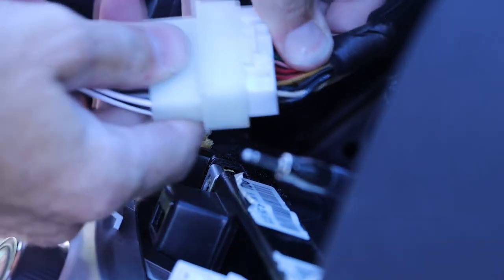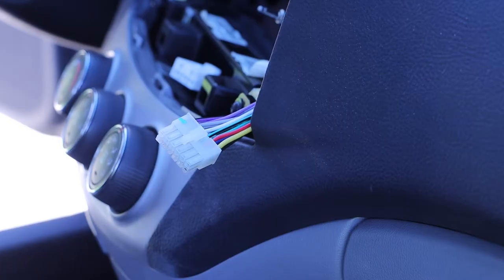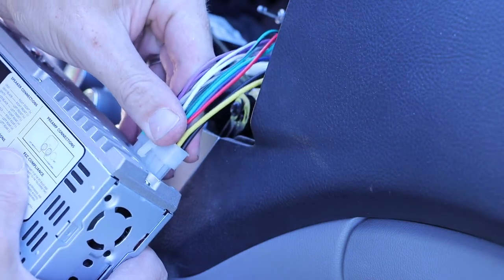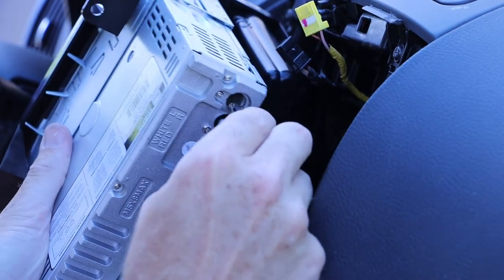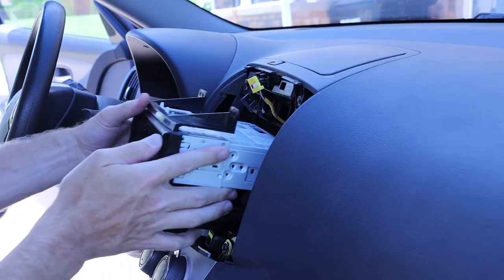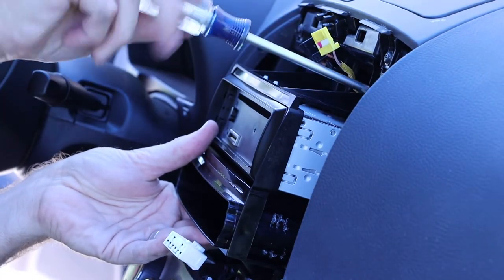We will be connecting our new wiring harnesses to our existing wiring harness. That new wiring harness can then be connected to our new unit, followed by our antenna. We can then slide that assembly in place and install our hold-down screws.